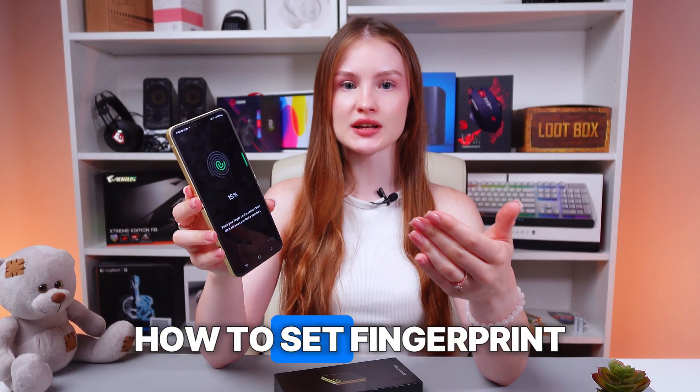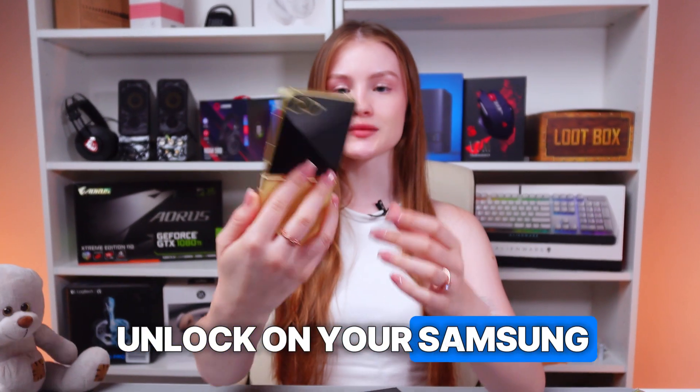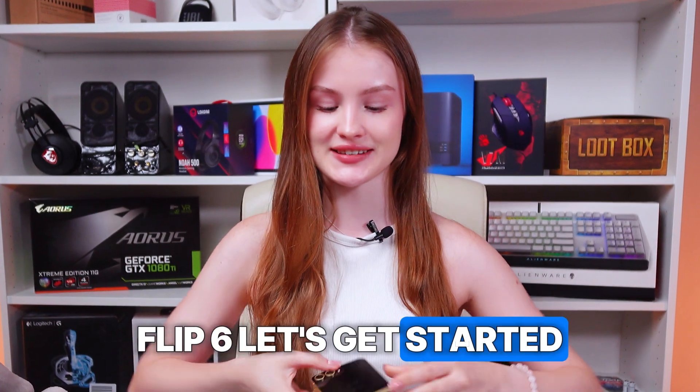Hey guys! Let me show you how to set fingerprint unlock on your Samsung Galaxy Z Flip 6. Let's get started.